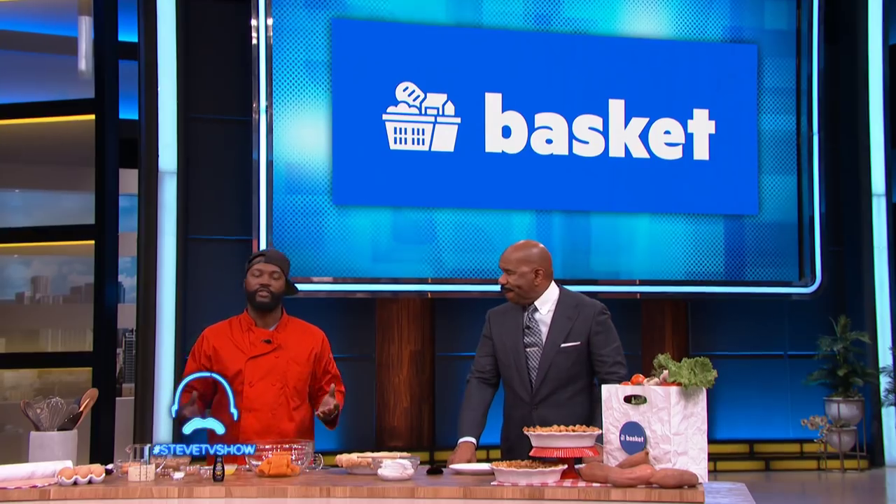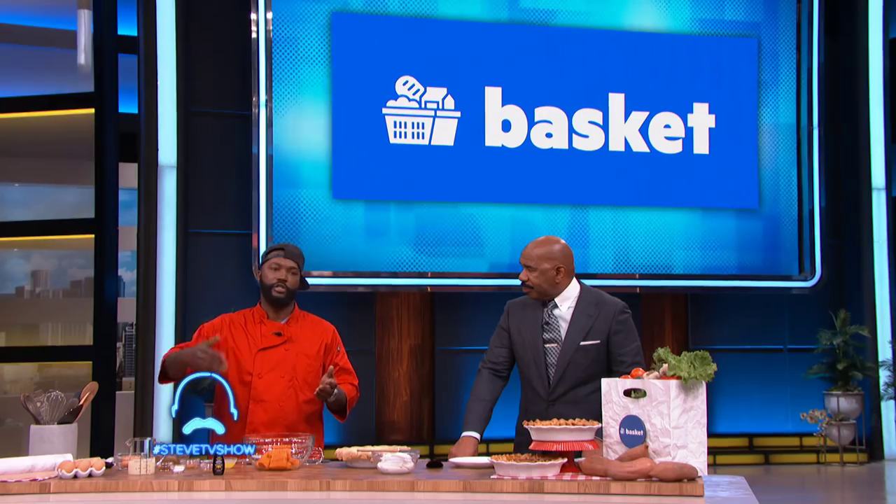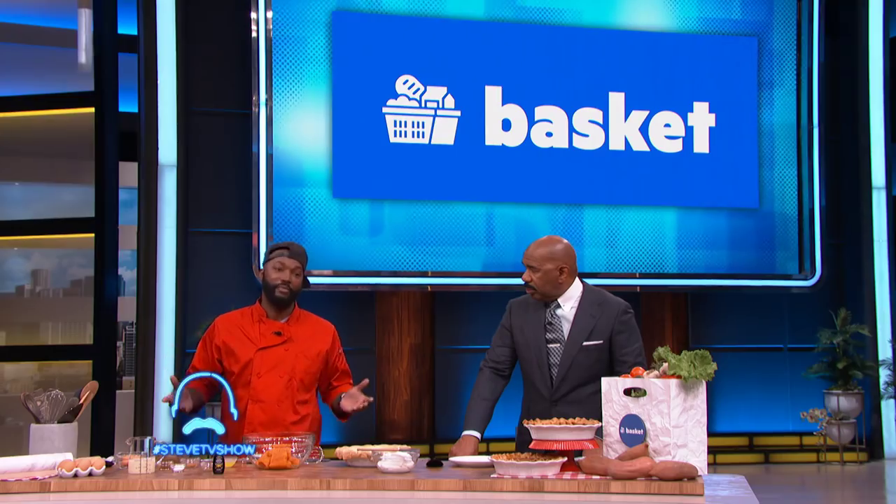And you shopped for all your ingredients for the pie using Basket App. Yeah, because Basket App saves me a lot. Basket App is an app where, if you're grocery shopping and you wanna save some money, all you have to do is take your list, download Basket App and it'll give you the cheapest price of all your ingredients at any supermarket near your neighborhood, a couple of blocks over, so you save a ton of money. I like to cook, so I like to save money.